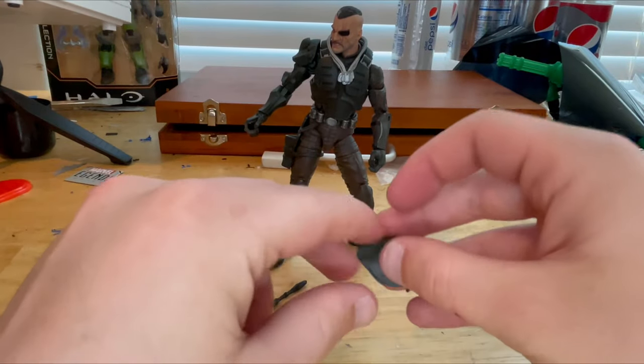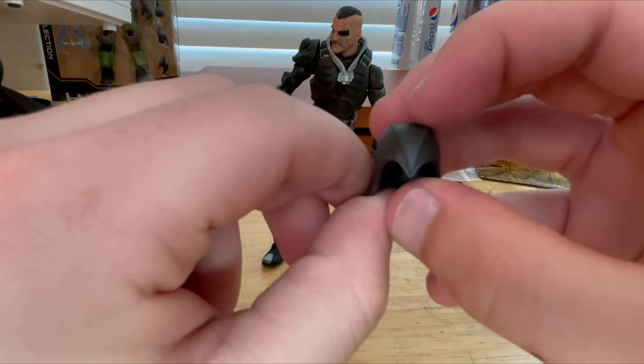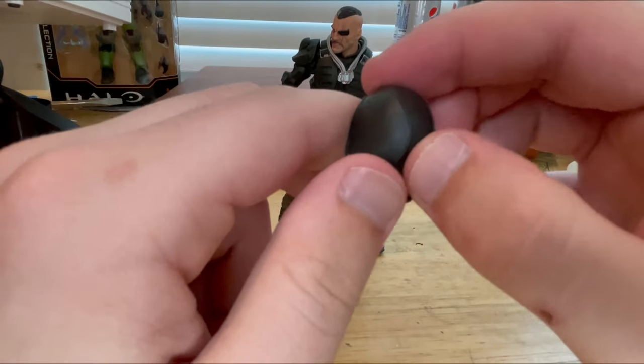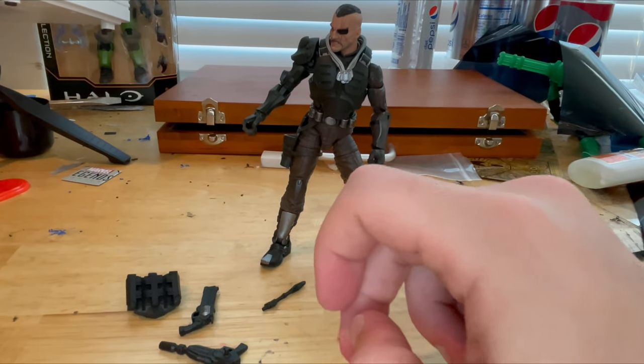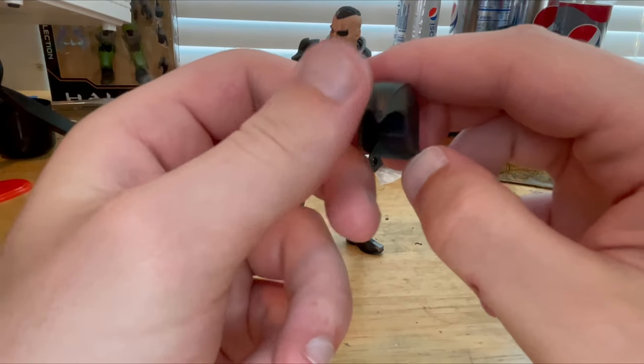Then you get this helmet for him. You get this point that goes on his forehead and these sharp lines. It's soft plastic so you can bend it a little bit. Here's the back of the helmet for you.